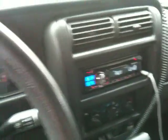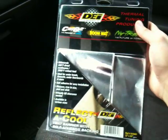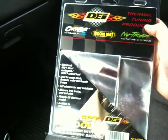I just got this thermal wrap and I'm gonna try wrapping all my injectors in it to see if that helps out a little bit. If it does, I'll post another video. Thanks for watching.